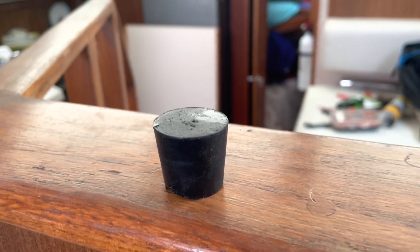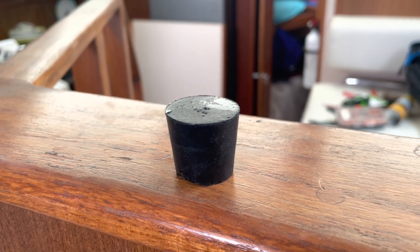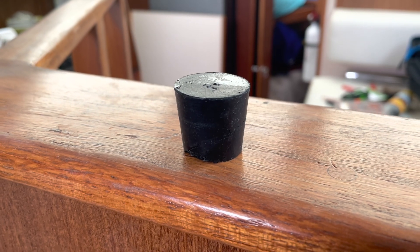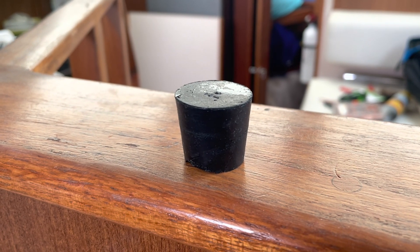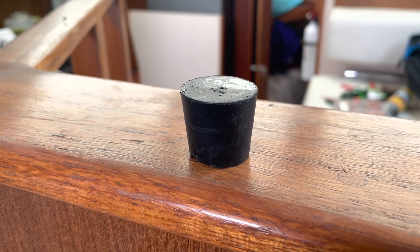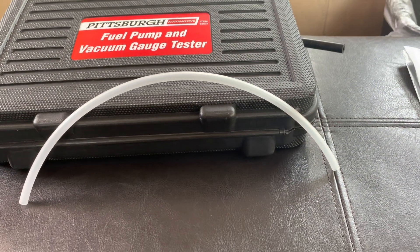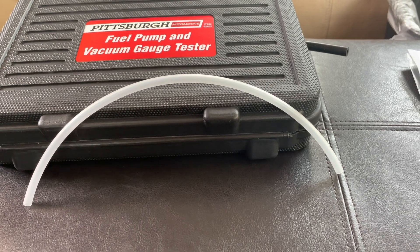The first thing you're going to need is this plug, which you can get at any local hardware store or Home Depot. Just check before you go to Home Depot because they're spotty at best — your best bet is your local hardware store. Just ask them for a tapered rubber plug; I think the diameter is one inch.